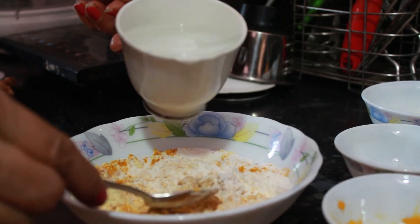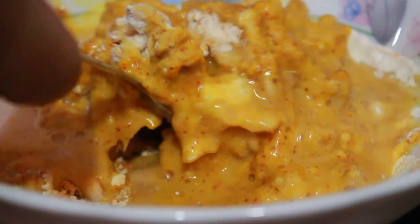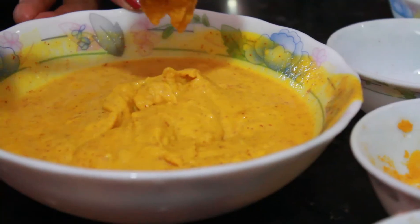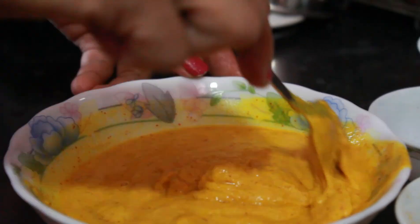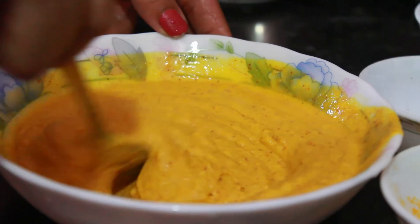Now add a little water and make a medium thick paste. Mix it until no lumps are found. After that, add sesame seeds. Sesame seeds are a good source of fiber and certain B vitamins, and when roasted, they add a beautiful aroma to the dish and give a crunch to the fritters.